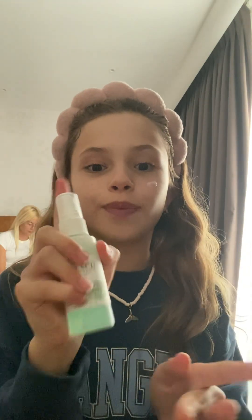Sorry for the background music. Anyways, by the way, I really suggest this Mario spray — it's really good, it's amazing. I'm so glad that I bought it because it just changed my life — just kidding — but it looks so good.